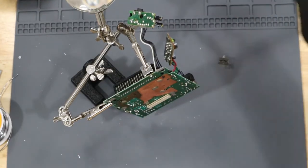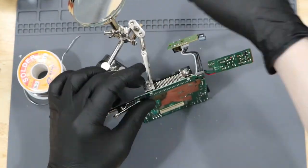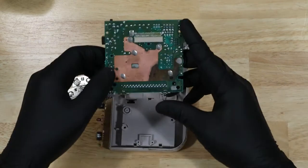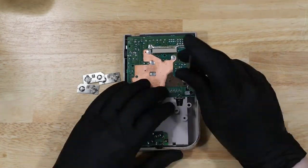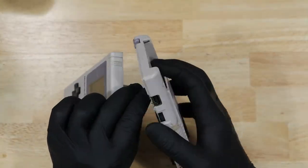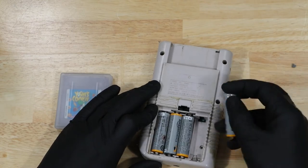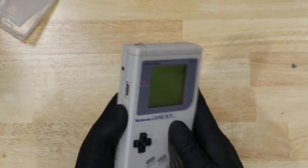With my helping hands, let's reattach the parts we removed. Now it's time to reassemble. Let's test it out to see if that's all it took. And like that, it's working again.